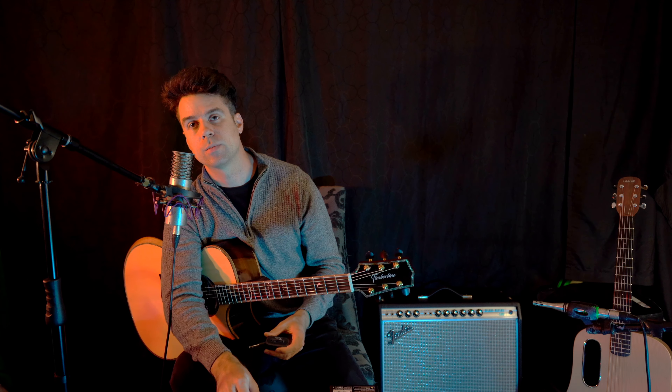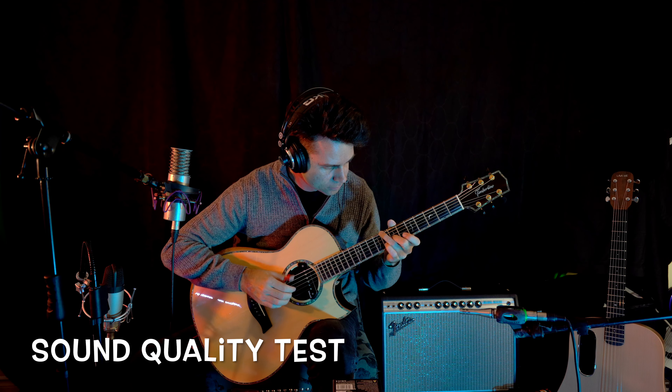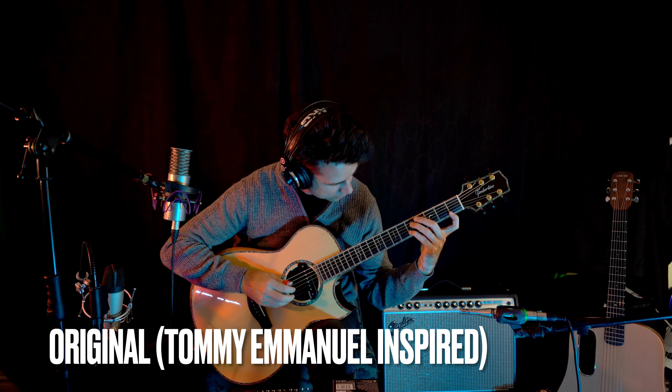I'm going to plug this into an acoustic here. This is with a magnetic pickup — this is the DiMarzio Black Angel pickup. We're going to do some sound tests and see what kind of sound quality we're getting while I'm recording this.